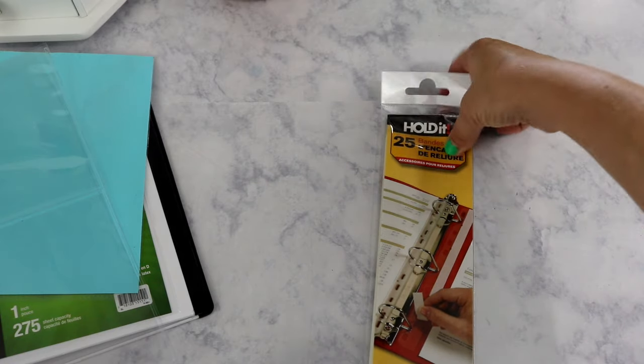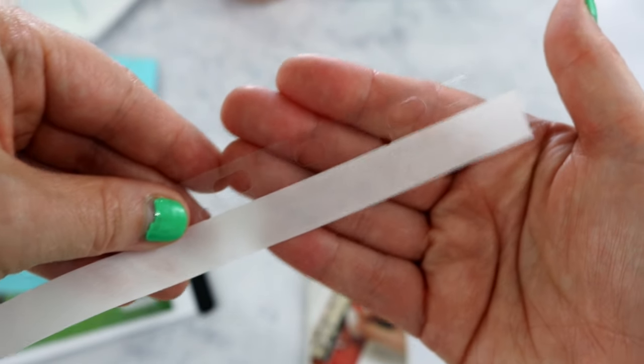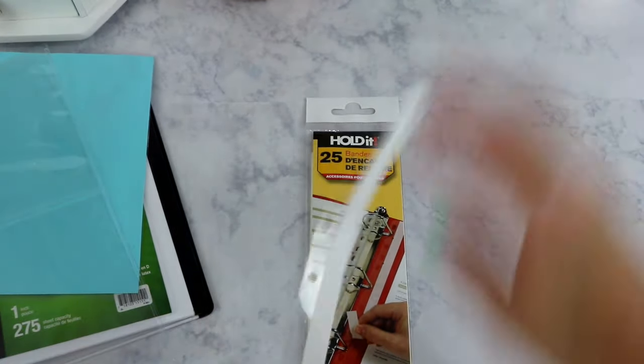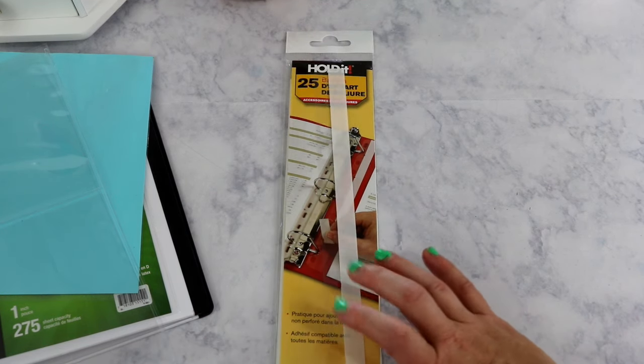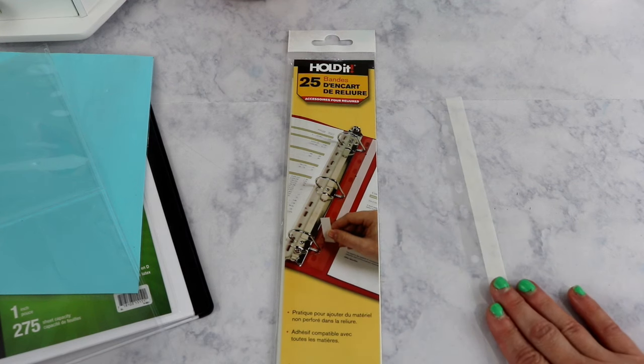My secret weapon — somebody in the Libby & Co group shared this with me and I'm very grateful. These are basically adhesive binder strips: clear plastic strips that come with an adhesive you use to attach a sticker sheet so you can put it inside your binder. I've used these in both the mini binders and the regular size binders. Both sizes require me to cut the adhesive strip just a little bit.